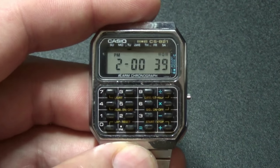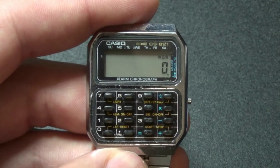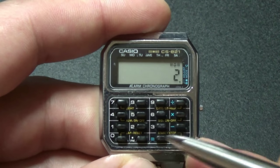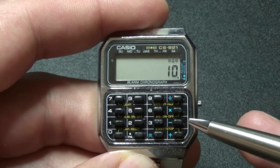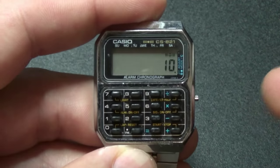It's pretty easy. The next mode is calculator mode. You can see you can divide, multiply, subtract, and add. It's very standard.